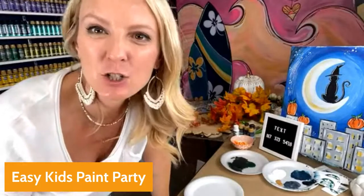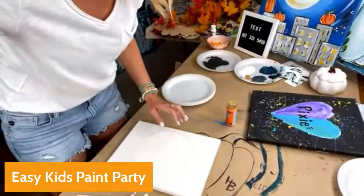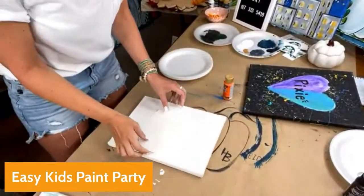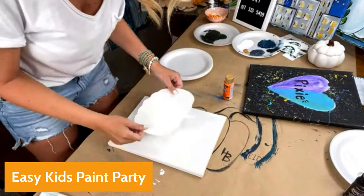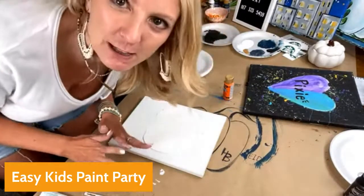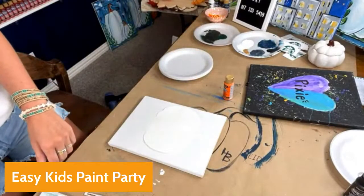If you've been wanting to learn all about how to do paint parties and how to make a profit every party, there is a link in the description to sign up — but you only have a few days. We open the doors twice a year, and now is the time. Here is a great paint party idea!